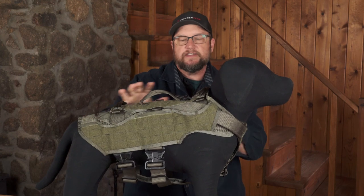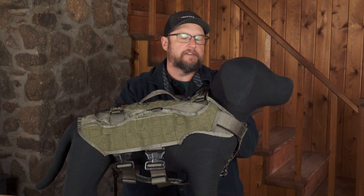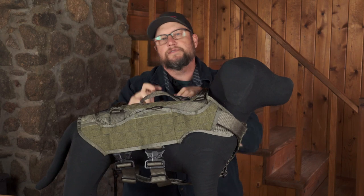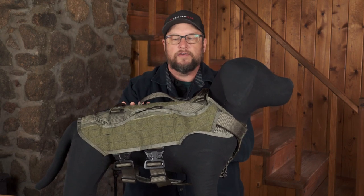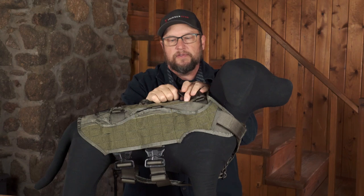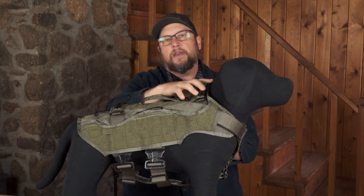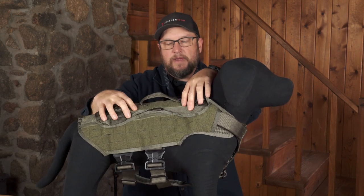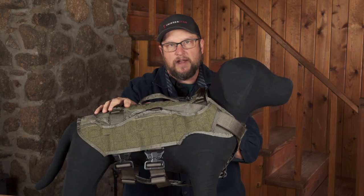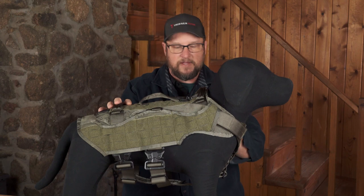You start with the base harness, the buckles weave through and come out through the slits, and that cape becomes interchangeable — which is what's slick about the whole system. You can swap this cape for a ballistic cape and run the same harness, so the dog and handler have the same feel every single time. It's not a different harness with different attachment points or different handles. Same platform every time — same handle, same D-ring for the leash. You can even mix and match colors: run a ranger green main harness with a coyote cape, or multicam — all kinds of combinations.